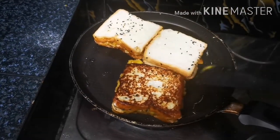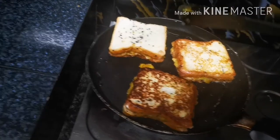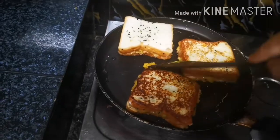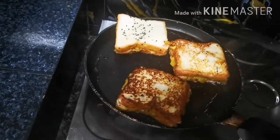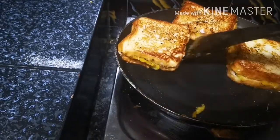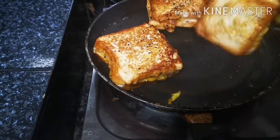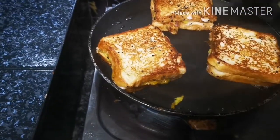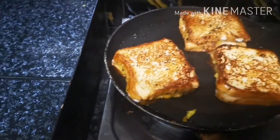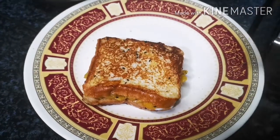Let's cook the recipe for easy pieces on both sides. Let's try this.